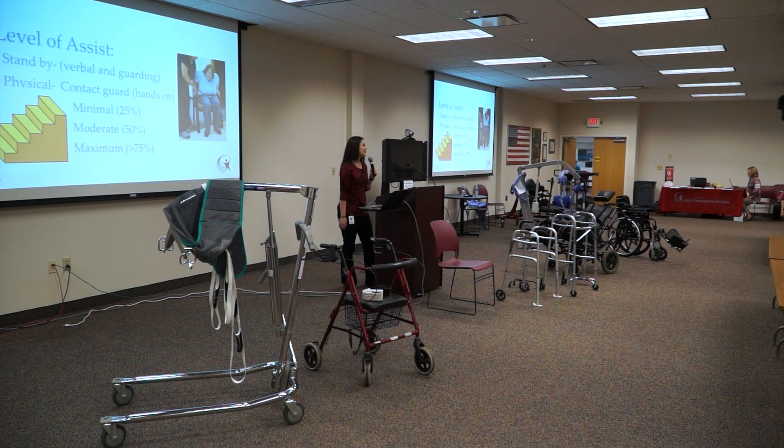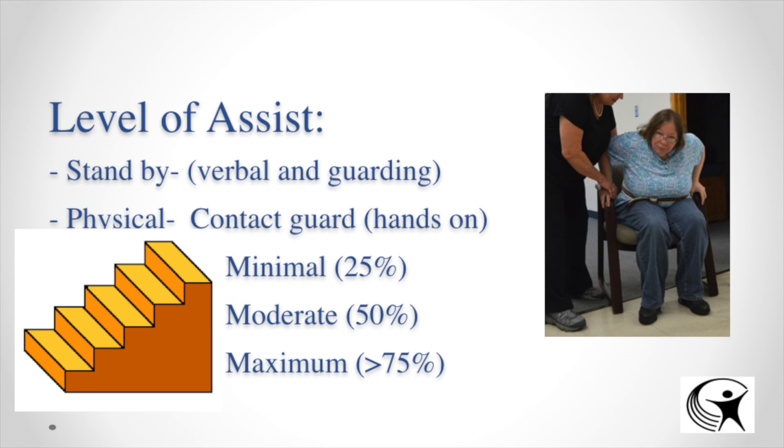I'm going to talk about the verbiage that we as physical therapists use. The first level is standby assist, which is kind of the independent level. You're just next to them within an arm's length so that in case they stumble or lose their balance, you're able to assist them. You can also provide verbal cues, which we'll get into on the next slide.